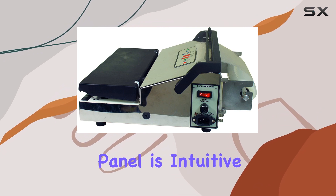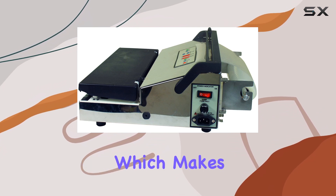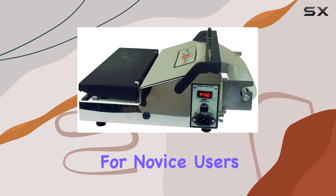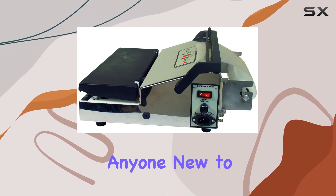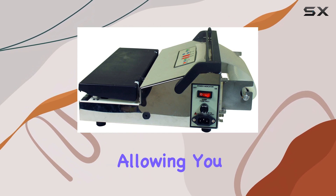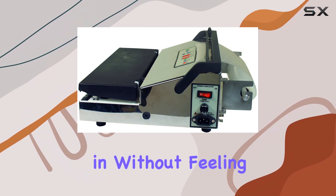The control panel is intuitive and features one-touch operation, which makes it accessible for novice users. This user-friendly design is a significant advantage for anyone new to vacuum sealing, allowing you to jump right in without feeling overwhelmed.